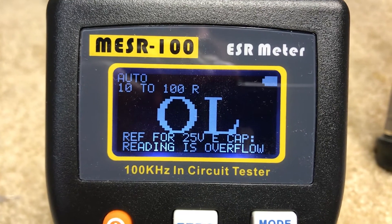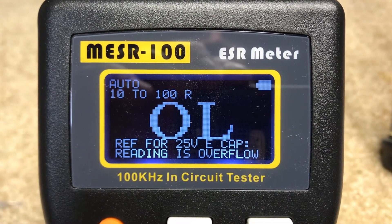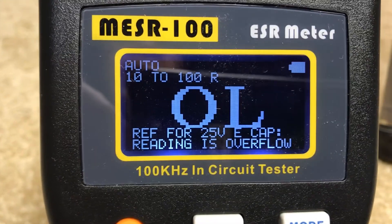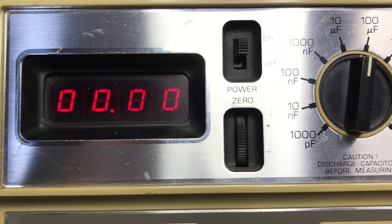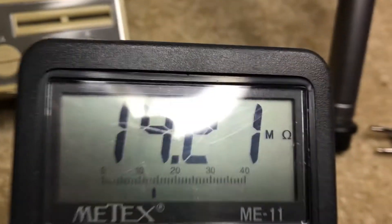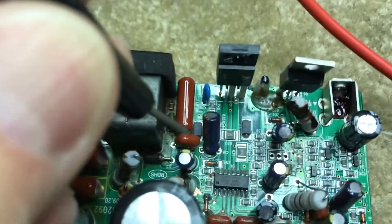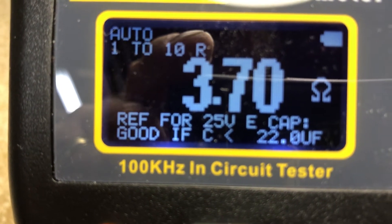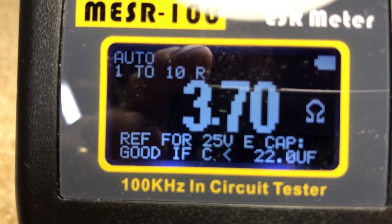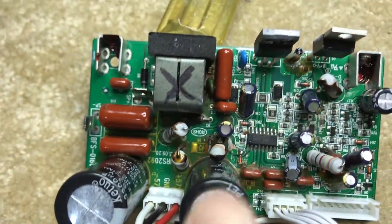Right off the bat I'm getting no reading off the first cap I'm testing — it says overflow. I'll pull it out to check it on the other meters. Here's the cap on the ESR meter out of circuit — same result, no reading. It should be a 10 microfarad cap; on the capacitance meter it reads zero in the 100 microfarad scale. Connected to an ohm meter it's hanging around 14 megohms — not a good cap. There's enough room around some caps to test them from the top side. Another cap reads about twice what it should: 22 microfarad at 50-volt rating should read around 1.5 ohms, so we'll replace this one too.